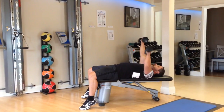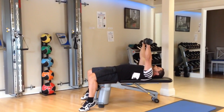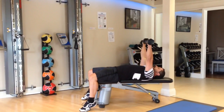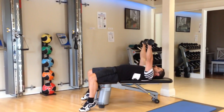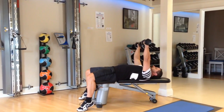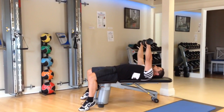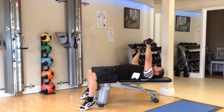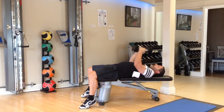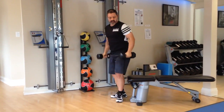Two more, and then you would switch. Two more. Bring the weights into your chest, use your core, rest the weights down.